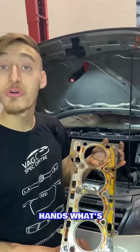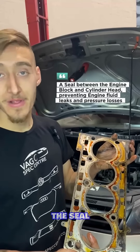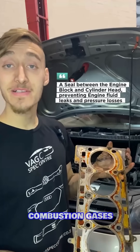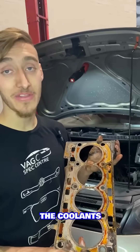I hold in my hands what's called a head gasket. This is essentially a seal that sits between your head and your block, keeping the combustion gases in the combustion chamber, the oil in the journals, and the coolant in the jackets.